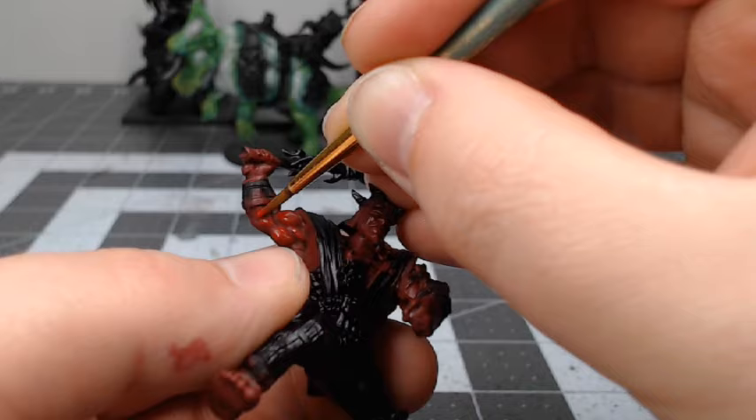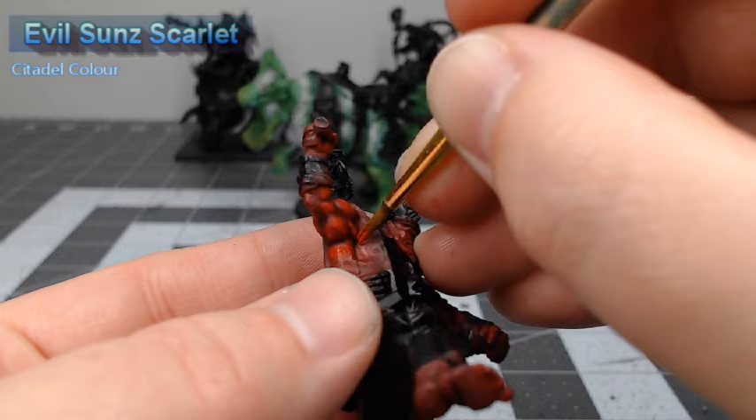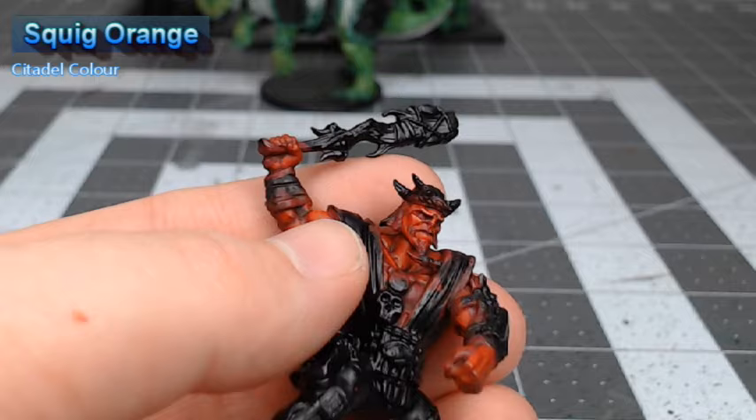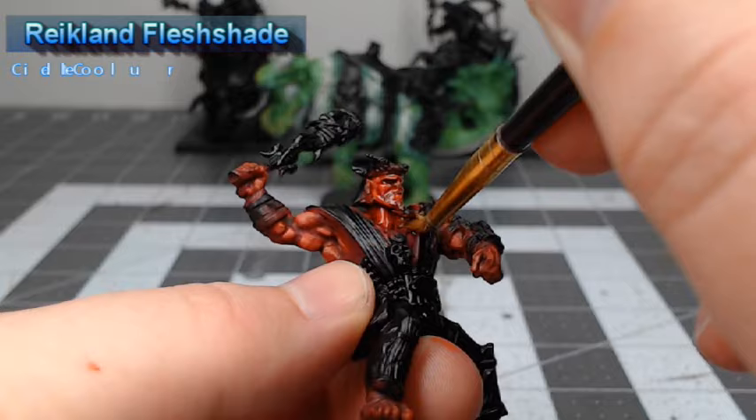Next we're going to take Evil Sunz Scarlet and do another layer over the raised surfaces of the skin, but not going quite up to the edge of where we painted with the previous color. Now we're going to take Squig Orange and use this to highlight the sharpest ridges and details on the skin and face of this model. Our final step for the rider's skin is to take Reikland Flesh Shade and do a light wash over the skin, which will help blend all of those different red tones together.